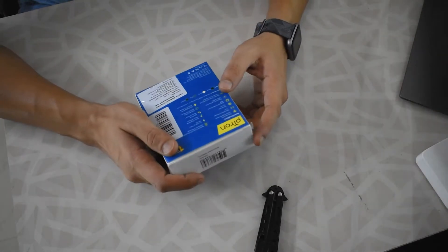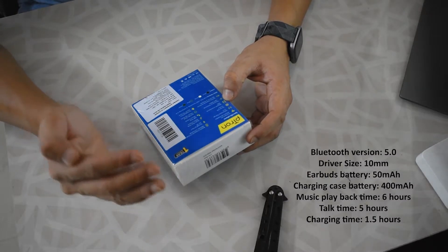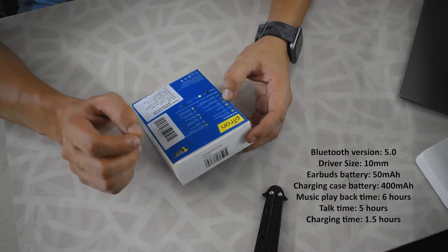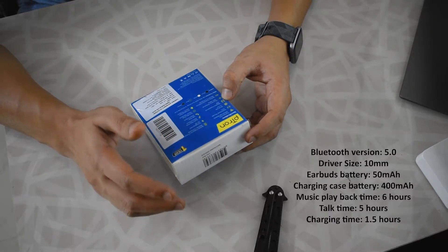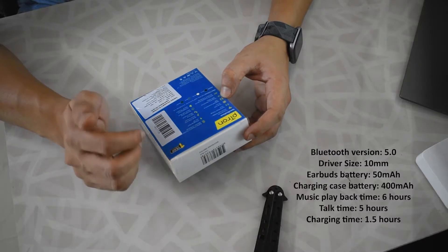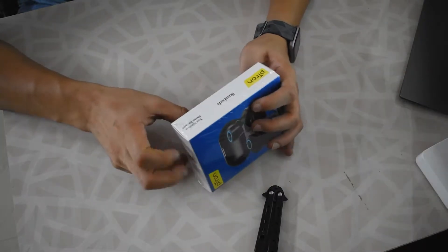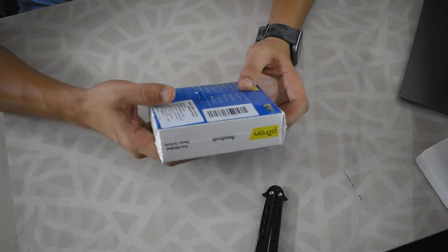Let's go ahead and unbox these and see what we have. This is the small little box they come in. At the back we have some information about the earbuds: 10mm drivers, 10 meters transmission range, Bluetooth 5.0, six hours total music playback, five hours talk time, 100 hours standby time, 1.5 hours total charging time. The MRP listed is 2500 rupees.